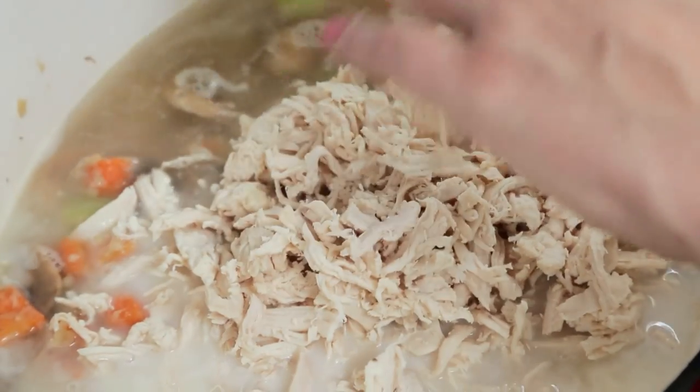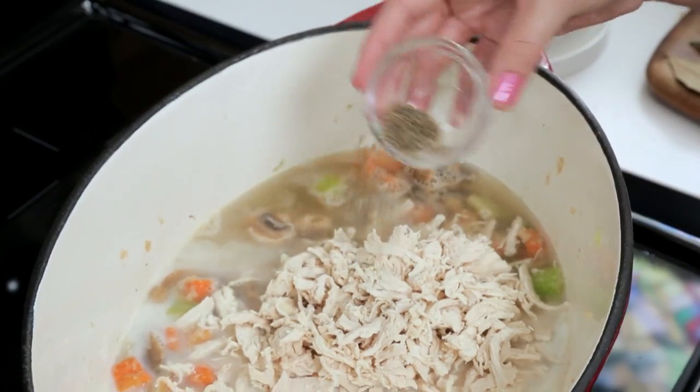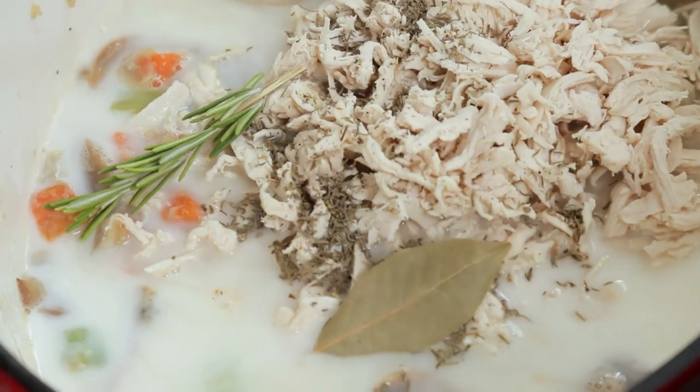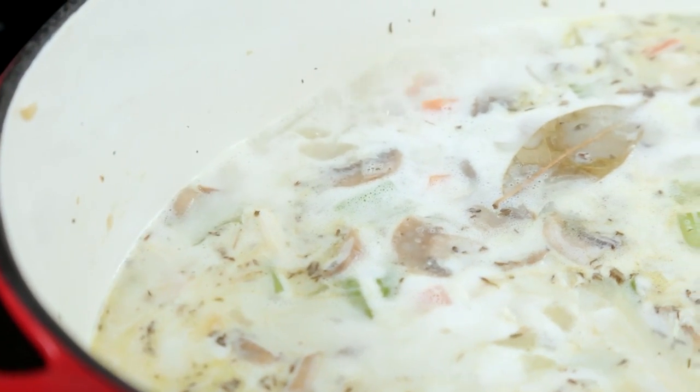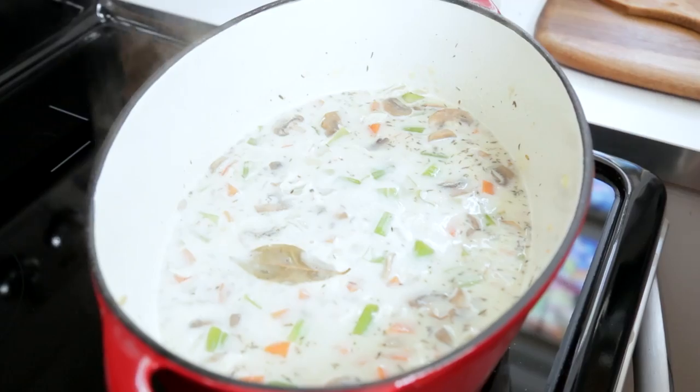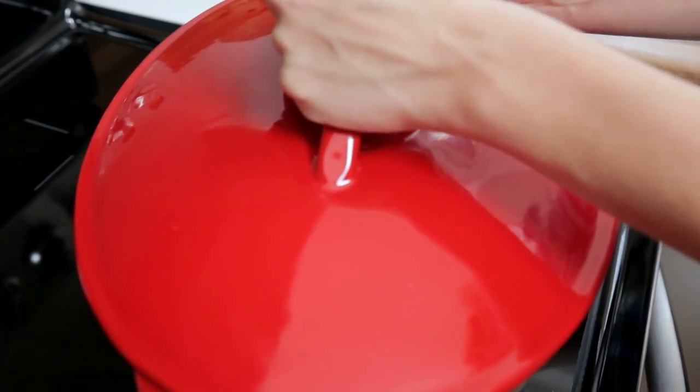I'm also adding some cooked shredded chicken, then seasoning everything with some dried thyme, some fresh rosemary, and a bay leaf. You could use fresh thyme but dry thyme works just fine. I'm going to bring this all to a nice simmer — you don't want to bring it to a boil otherwise you will scald your milk, and bad things happen when milk scalds. Then reduce your heat to medium low, pop on the lid, and let this get delicious over 15 minutes or so.